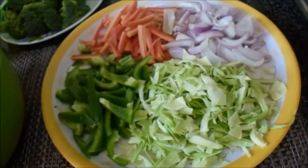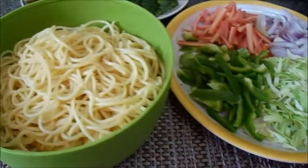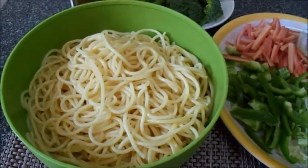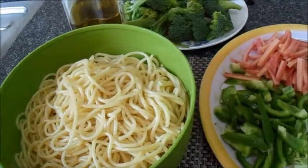Hello friends, welcome to my channel. Today I am going to tell you the recipe for Stuffed Fried Vegetable Spaghetti. This recipe is very easy and healthy. Let's see what we need to know about the ingredients.